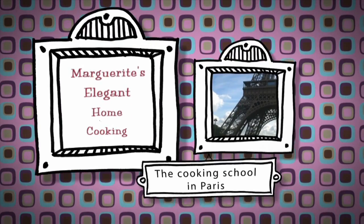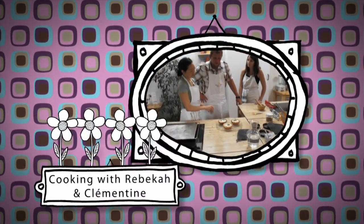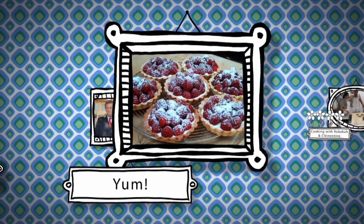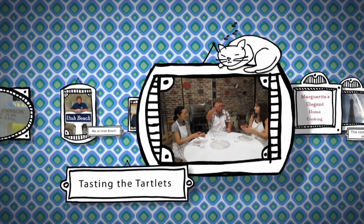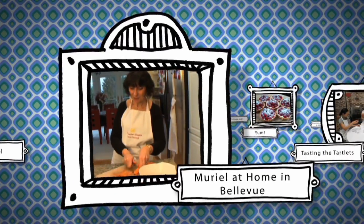While I was there, I also had the distinct pleasure of stopping at Marguerite's Cooking School in Paris, where Rebecca Lee and Clementine Fouché showed me how to make delicious raspberry tartlets. Proving what a small world it is, the owner and founder of Marguerite's Cooking School, Clementine's mother Muriel, lives in our own backyard, across the lake in Bellevue, Washington.